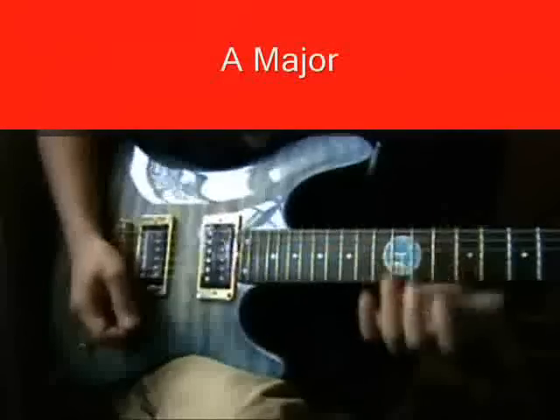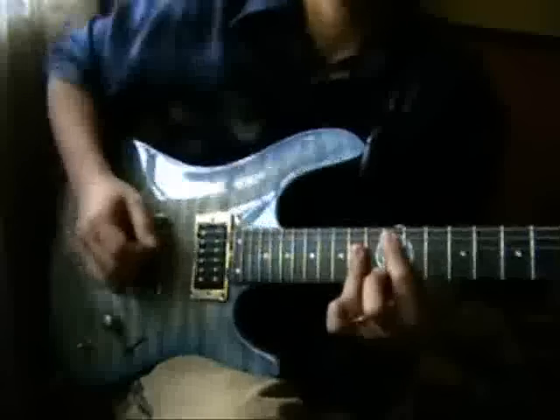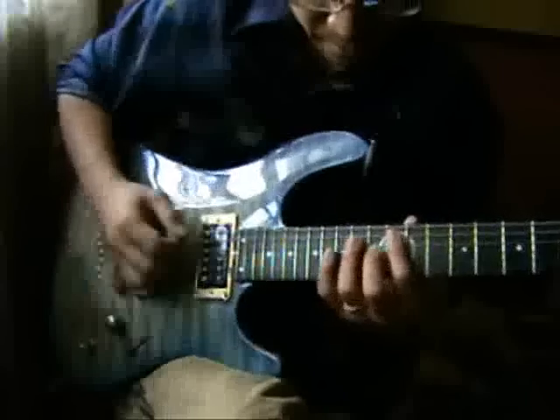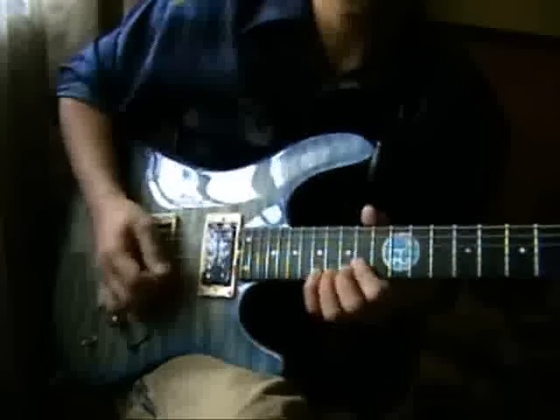Here's the major version, still in the key of A major. This is the chord pattern we're going to use, which is easy. The construction will be one, three, five, one, three, five, one.